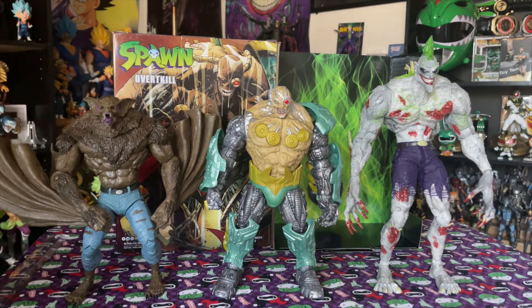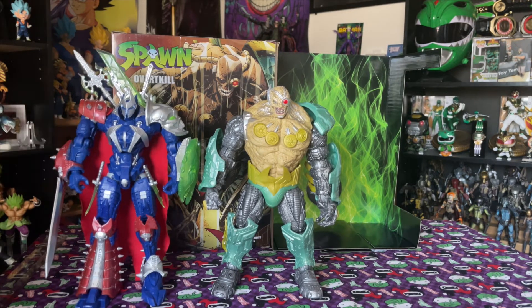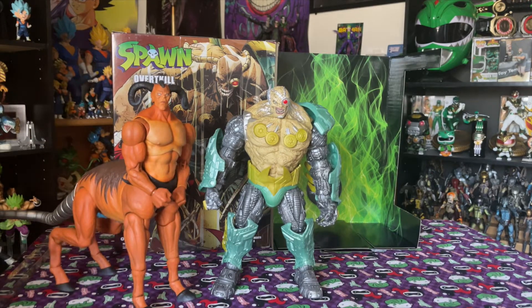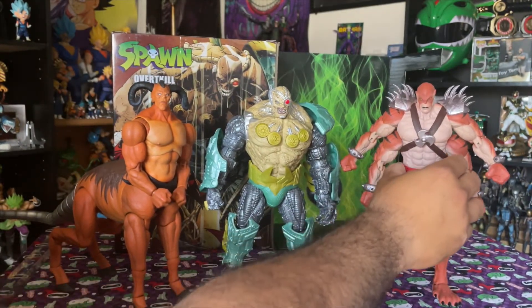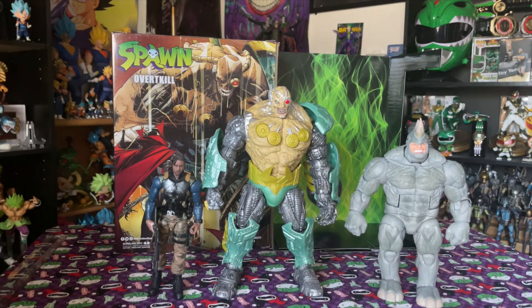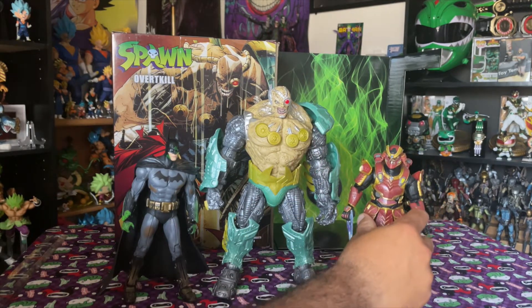And we have Man-Bat. Then the last Spawn figure — I had to look around — Manga Spawn. Then next to the DC Multiverse build-a-figure, which is still one of my favorite figures. Here he is next to Motaro with that silver tail, and then next to the Storm Collectibles Centaurian as well. Also a Marvel Legends Killmonger, a Marvel Legends Retro Rhino, McFarlane Batman, and a Jazwares Halo Spartan.